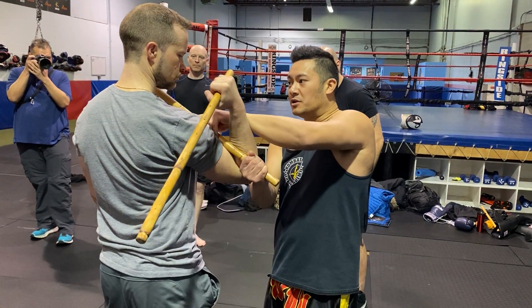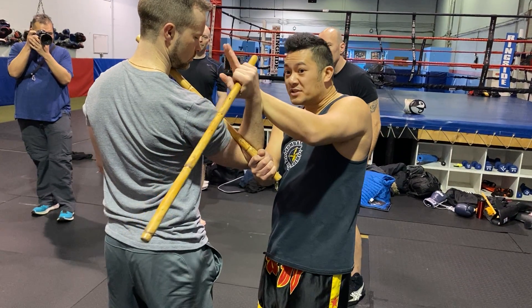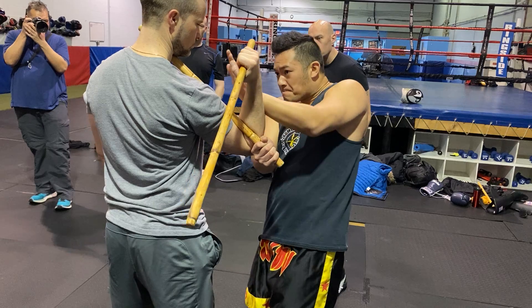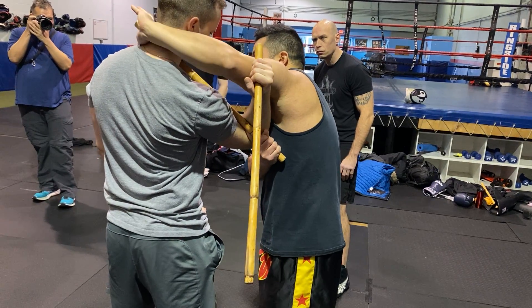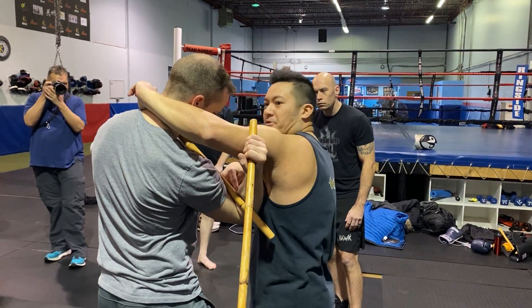What's going to happen here is we're going to go this across the head. So this is a pivot point, this is a pivot point here. Now I'm going to shoot my arm past my partner like this, and then I'm going to try to grab this. There's your pivot point here.